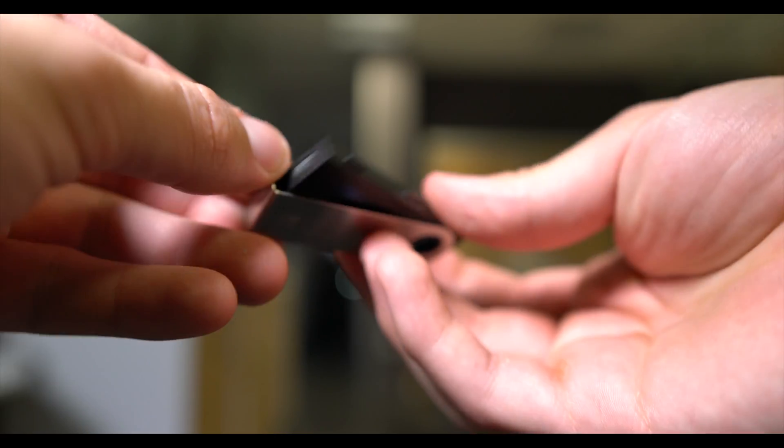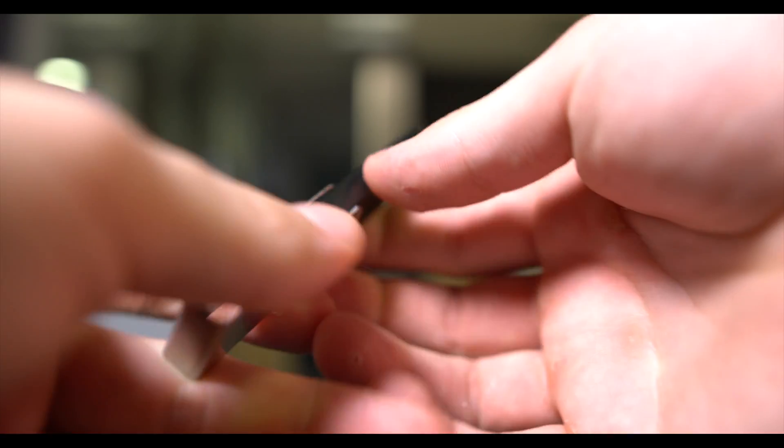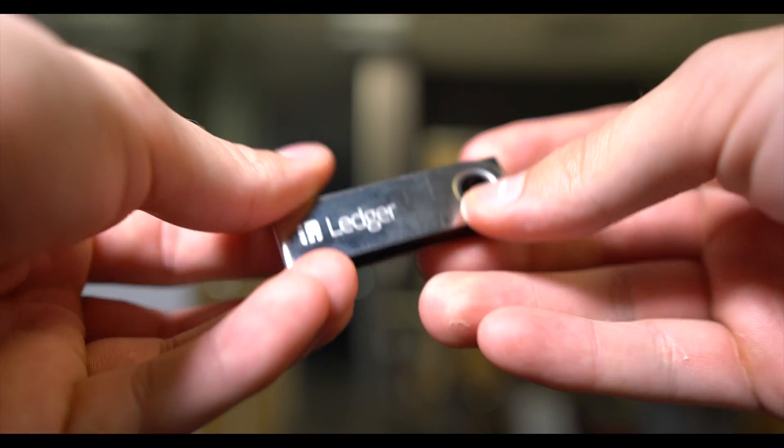The Ledger Nano S on review today is quite possibly the most popular wallet on the market, with its notable contenders being Trezor, Keepkey, Digital Bitbox, and Open Dime.